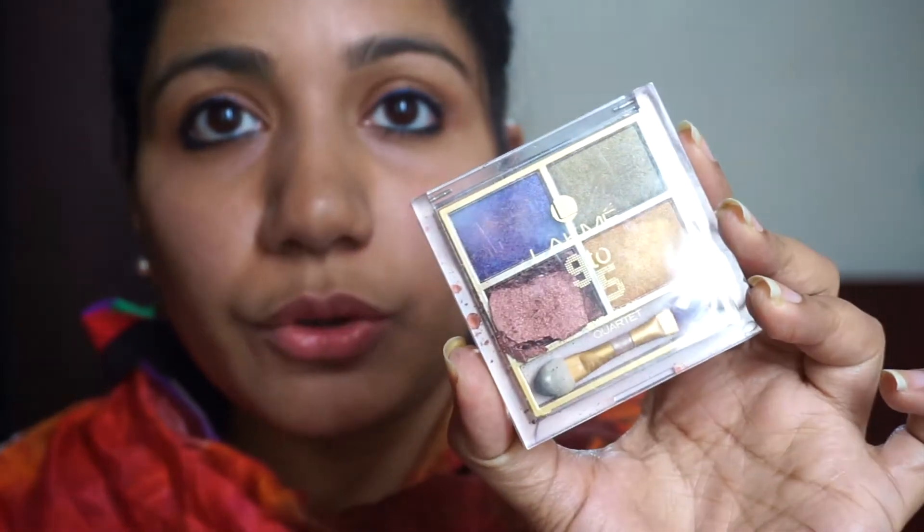Hello everyone! Welcome to Stylish4U Malayalam channel. I am going to review this LAKME palette today.